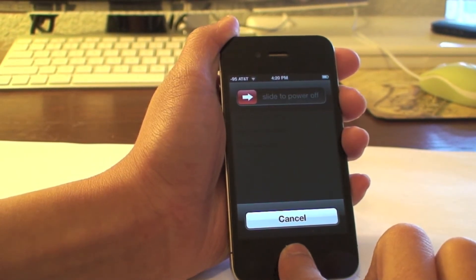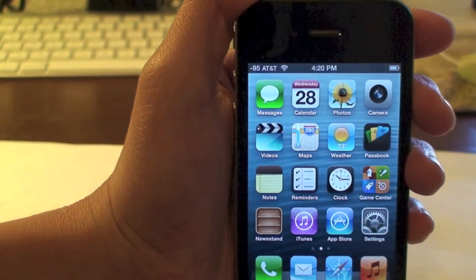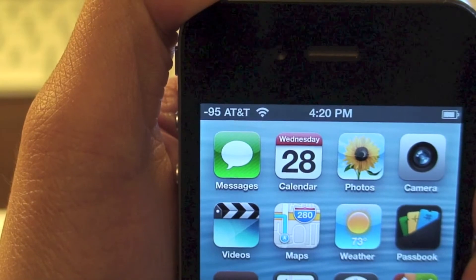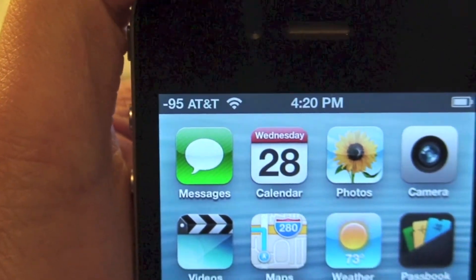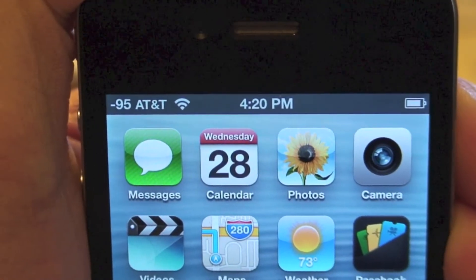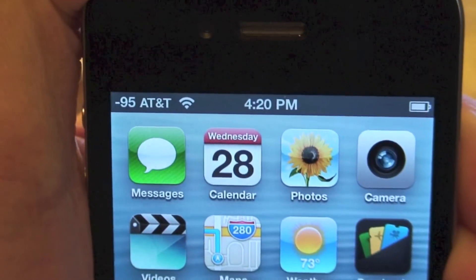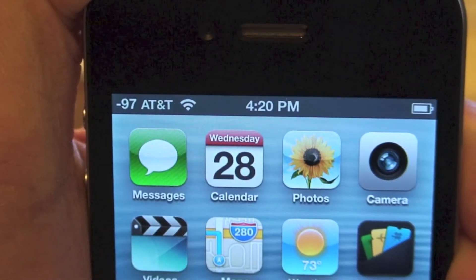Once you are back on the default home screen, you will notice that on the top left hand corner there is a number to the left of the AT&T logo. This number will always be a negative number. Anything that reads above a negative 80 is considered a good signal, which is pretty much close to full bars. Anything below a negative 100 is a very bad signal. You can always change it by tapping the number to check your bars.